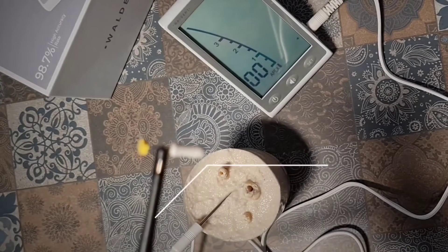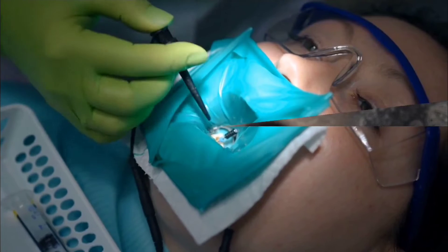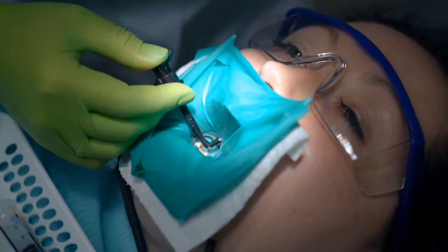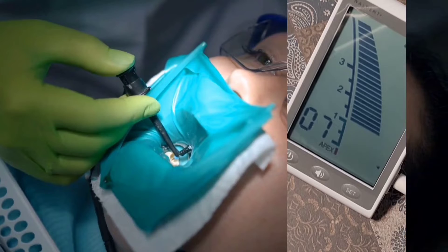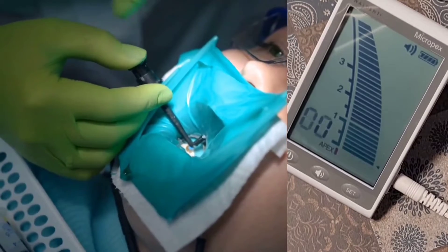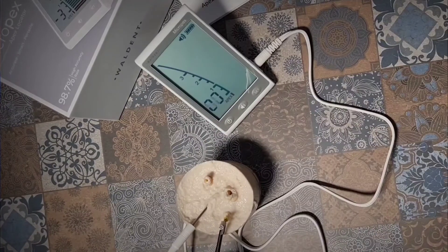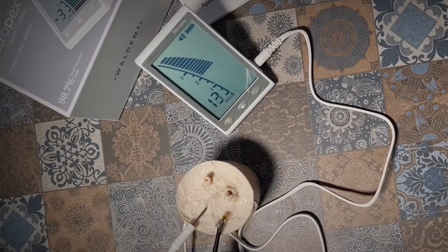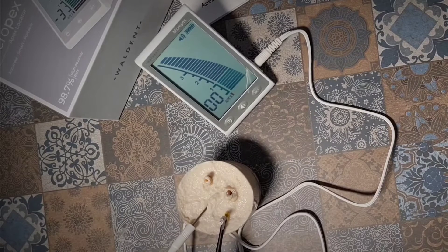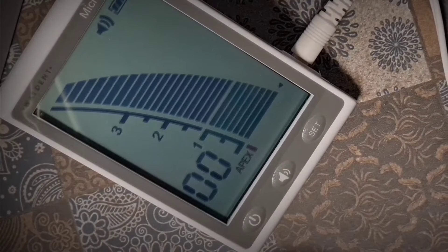Clip a K file or any file to the file clamp, then slowly move the file in an apical direction. As you get closer to the apex, the beep grows faster, and when it reaches the apex, the sound becomes continuous. As you get closer, the beep grows faster, and when it reaches the apex, you get a zero reading.